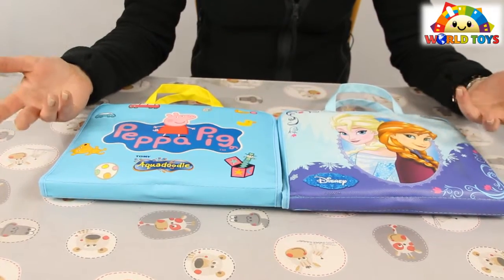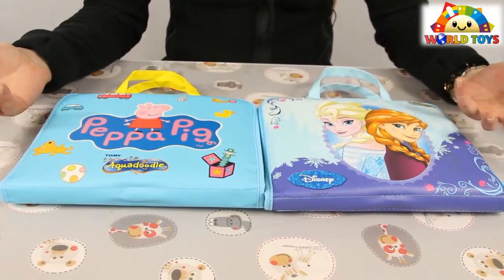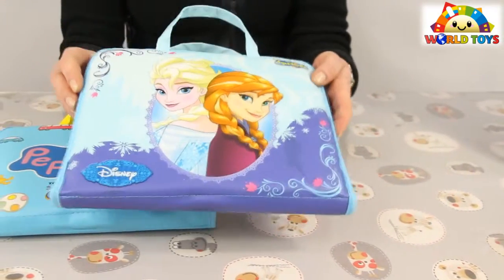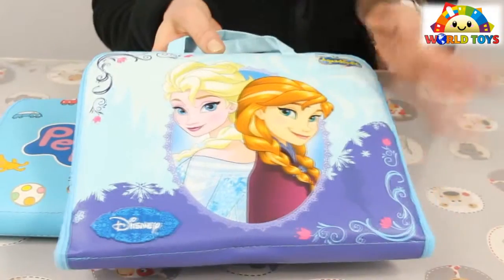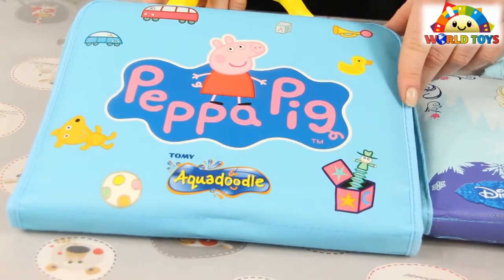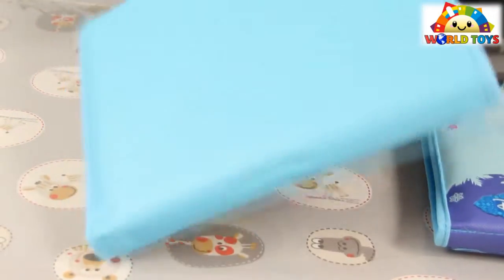Here I have a special Aqua Doodle set with Disney Frozen characters. The case is soft and you have the picture of Frozen characters on both sides. The other set I have is the Aqua Doodle with Peppa Pig — we have Peppa on one side and another side in clear blue.